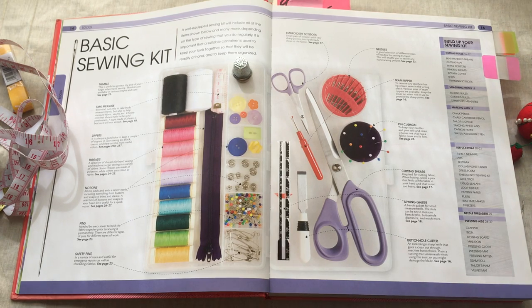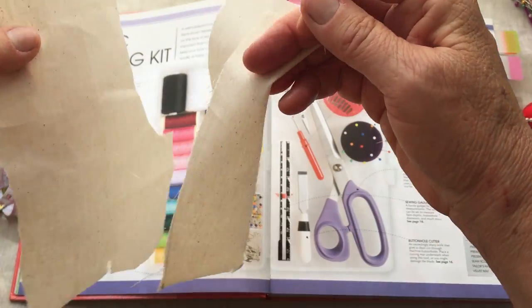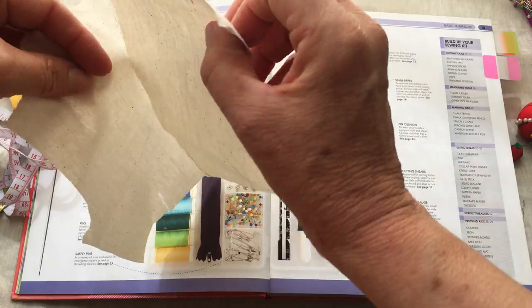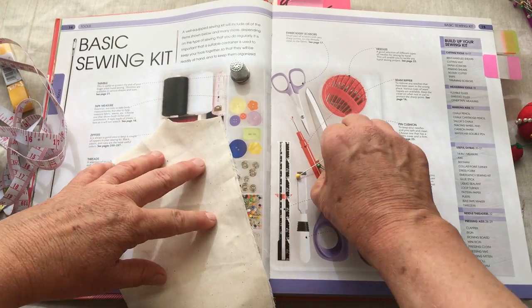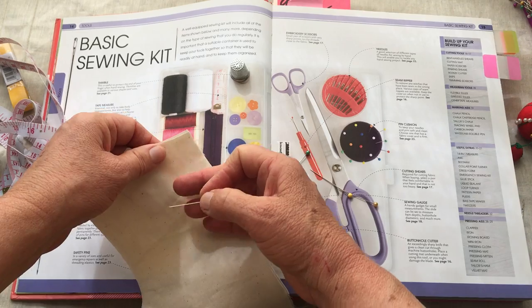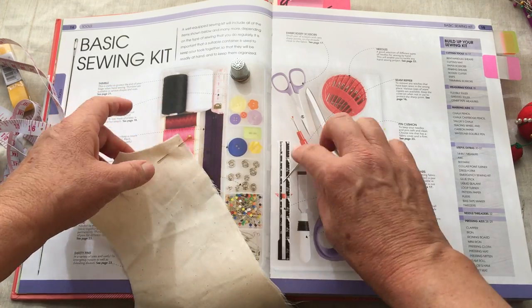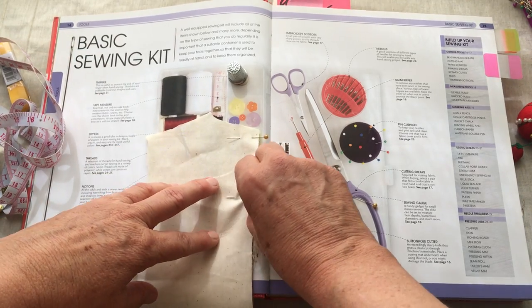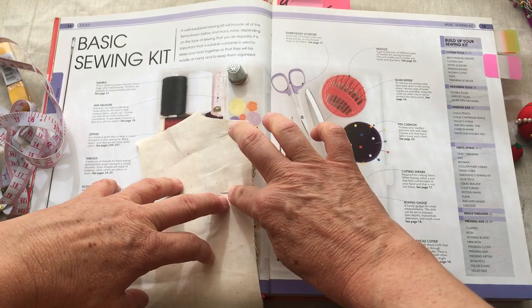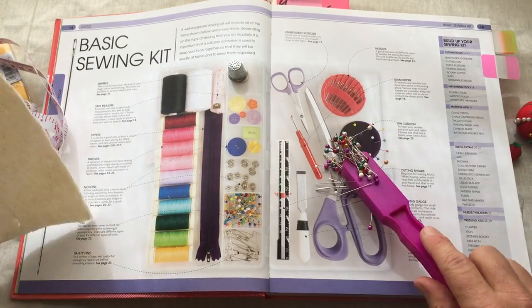How do you use pins? If you're going to pin garment pieces together, you would lay them face to face. Let's say I'm going to do a center back seam on this bodice back — I'd make sure my edges are lined up, then put the pin in and back so it lies flat. Generally you can sew over these pins. You want them to lie flat.